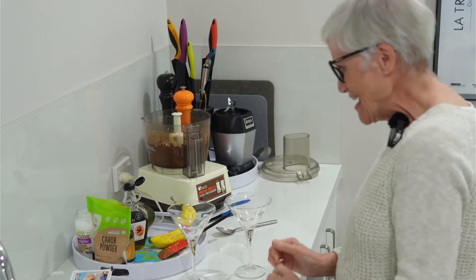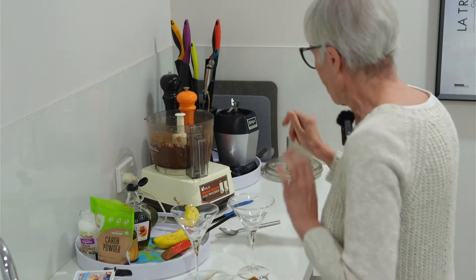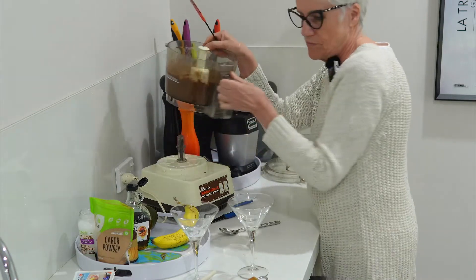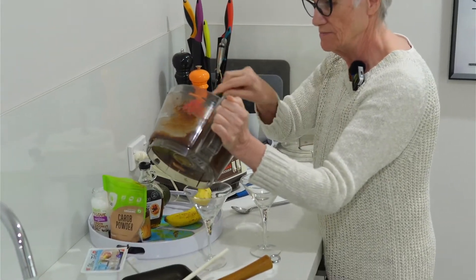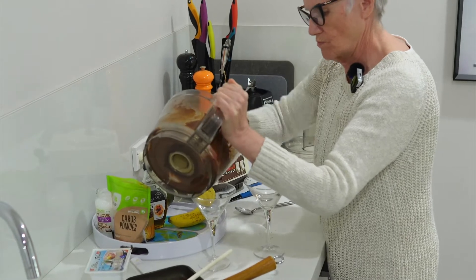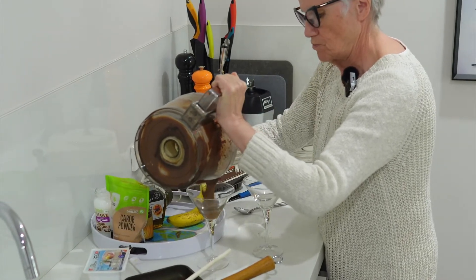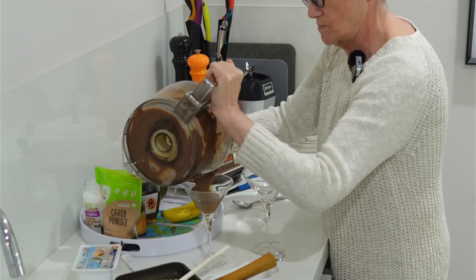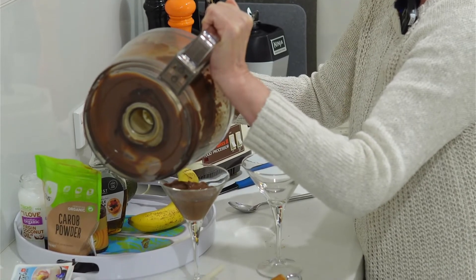I'm going to put the mousse into some lovely parfait dishes and then show you the topping. Oh, that looks yummy — and the smell is delicious! It doesn't get any easier than this to make such a yummy, delicious dessert. Look at that — all lovely and silky.